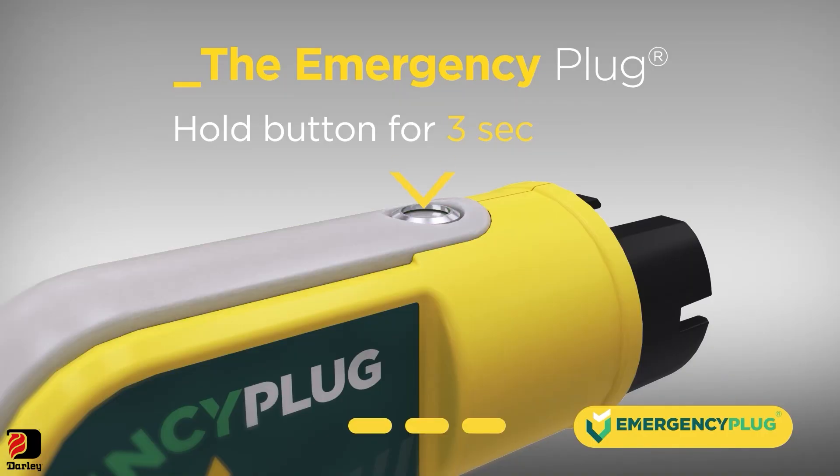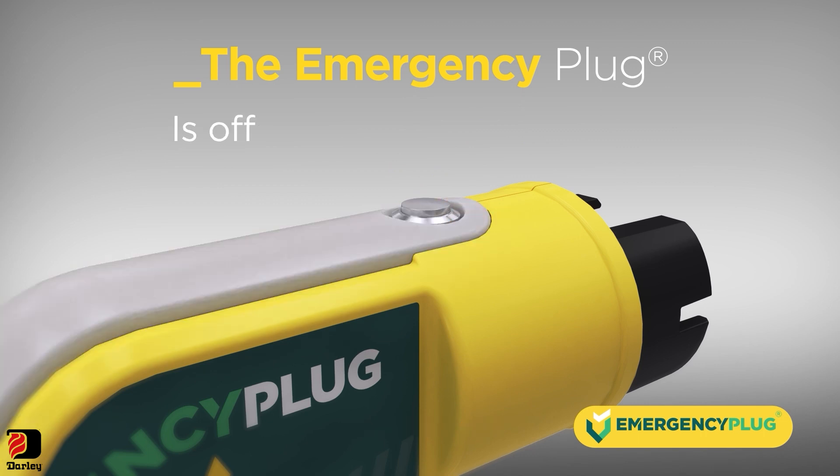The emergency plug can be switched off by holding the button for 3 seconds. Release the button after it flashes orange, and the plug shuts off.